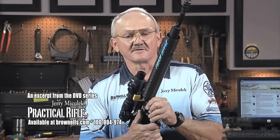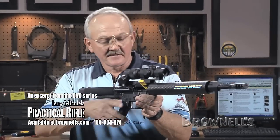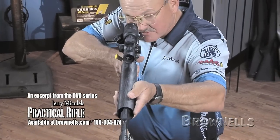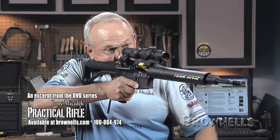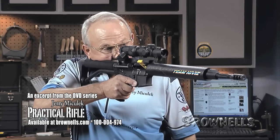Now let's talk about how to grip the rifle. You're shooting offhand — you're going to use this position 95% of the time in the field, so it's very important. What I try to do on my support hand: notice when I'm holding the rifle up in a firing position, if I was to take my support hand away, I would only have my grip hand on the pistol grip to hold the rifle up.